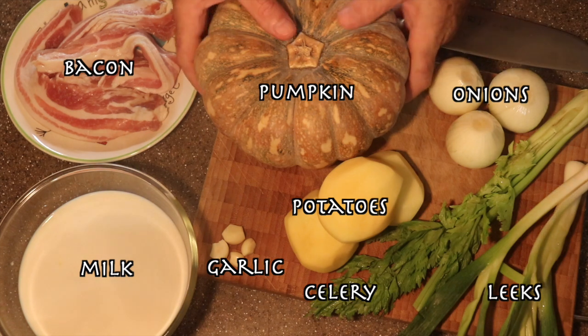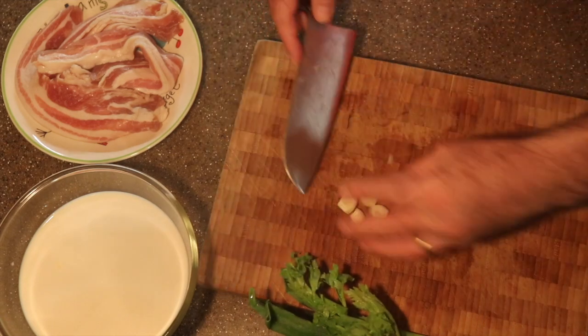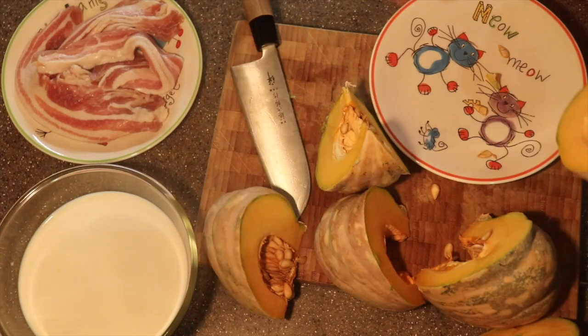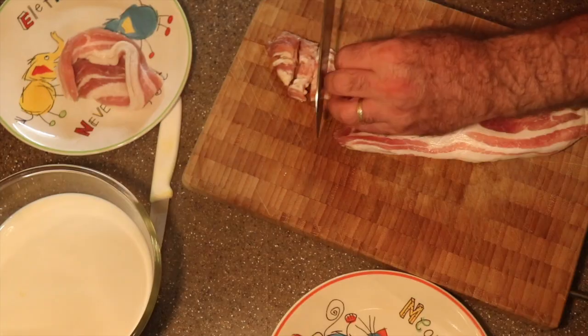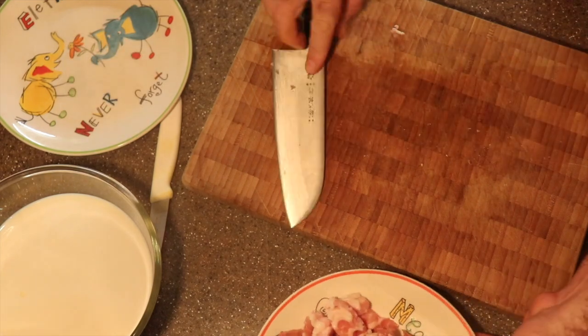Now first we start to cut the vegetables — the potatoes, onions, the garlic just like this, the celery and the leek. Now the pumpkin, I cut in three, and after with the spoon take the seeds out. All the vegetables are sliced, now I will cut my bacon just in small pieces and finished.